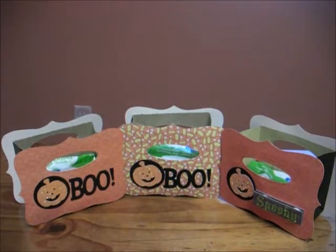Hi everybody, Molly Tigger here, and I'm here with the favors that I said I was making for my granddaughter. As you know, in my last video I showed you the coffins which I made for my grandson's class, and these are the favors I made for my granddaughter's class.